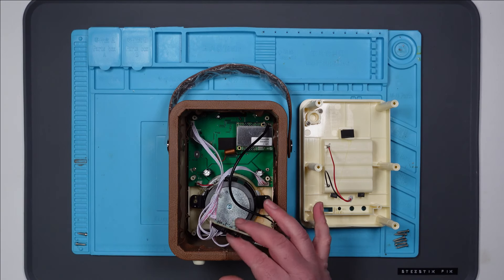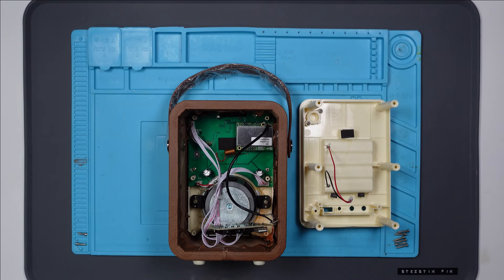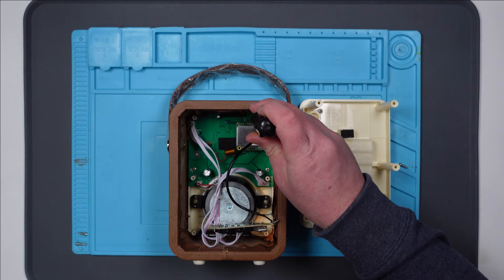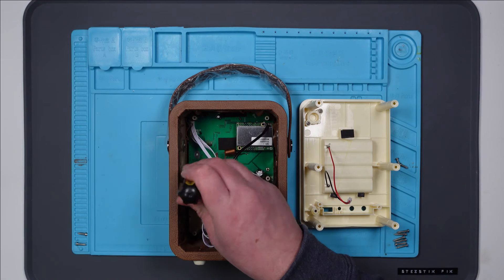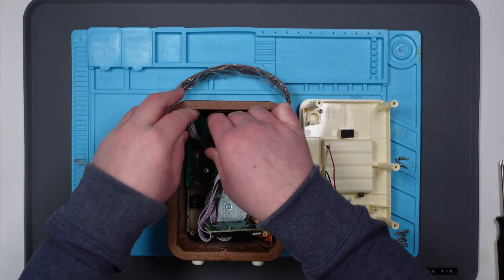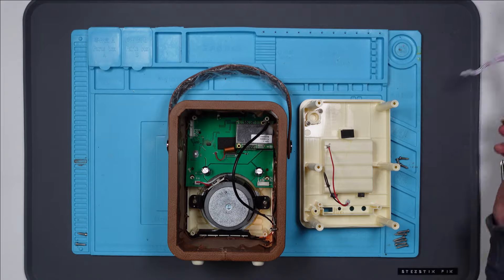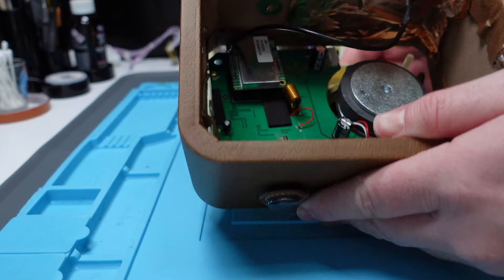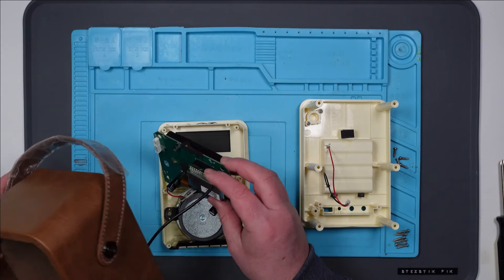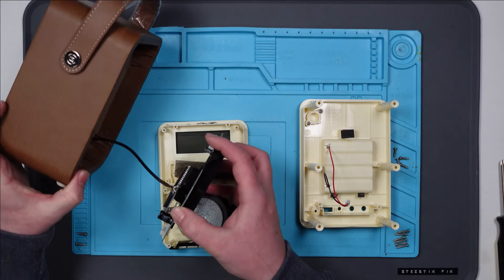First impressions inside here — it doesn't look like there's a lot going on. I think I'm going to have to get this board out just to get to the main part of it. Oh wow, did not expect that to happen, but that might make things a lot easier. There we go. Now we are still attached because we've got the antenna — or is it Bluetooth? I'm not sure. And that's soldered in, so I don't really want to go messing about with that just yet.